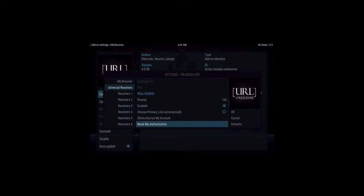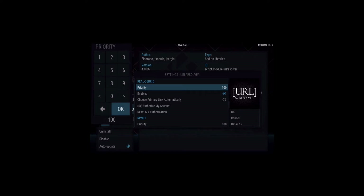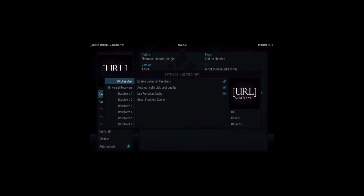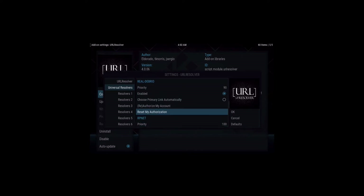On the left-hand side go down to Universal Resolvers, then go to the middle and scroll down until you find Real Debrid. We need to change the priority from 100 to 90. Highlight Priority and select it — in the top left you'll see the number input. Hit delete or backspace to delete the 100 and change it to 90, then hit OK. You'll see priority is now set to 90. Go over to the right, highlight OK and click it to lock that 90 in, then click Configure again, go back to Universal Resolvers, and highlight Real Debrid — you'll see it's locked at 90.